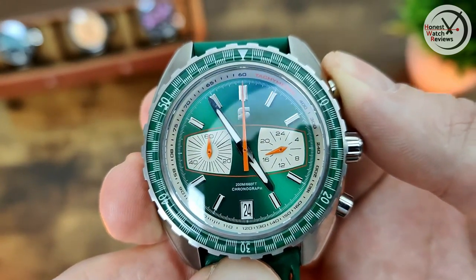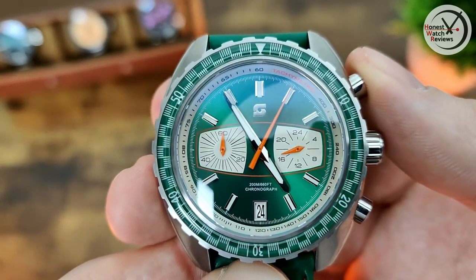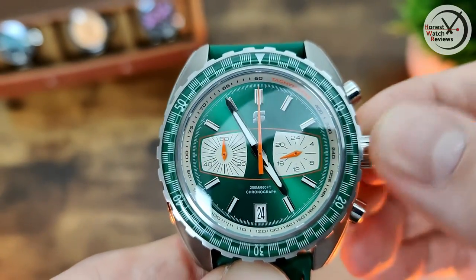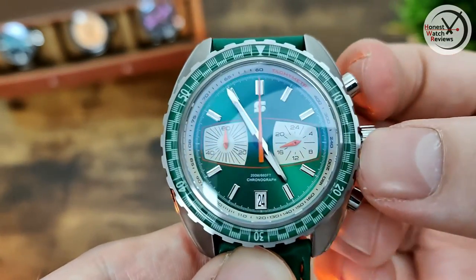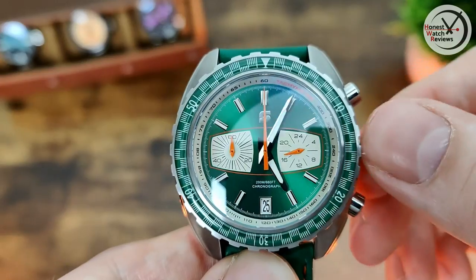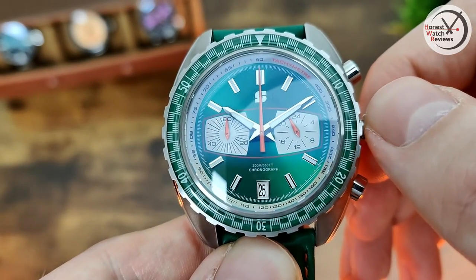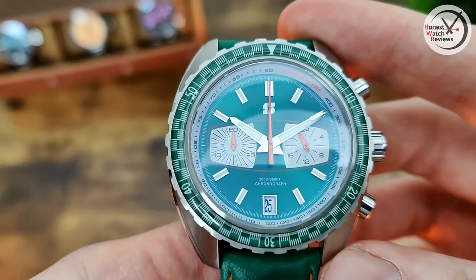Let me quickly show you the movement in action. Push the top pusher - chrono hand starts. Push it again - stops. Bottom one - reset, and it snaps back. When it comes to the crown it's got a screw-down crown, so unscrew it, pop it out once to change the date, pop it out again to move the hands, and then screw it back in.